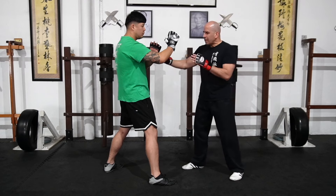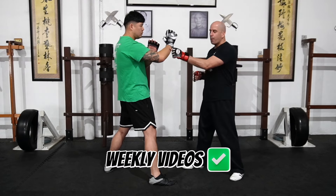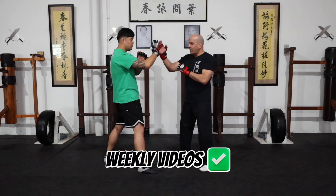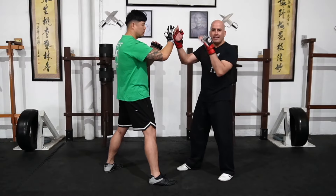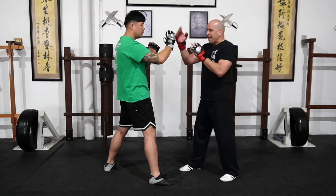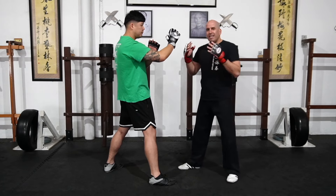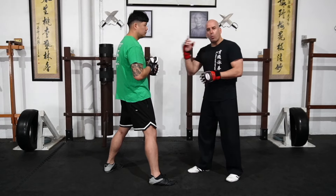Your partner's cue for using the guarding hand to protect the face is the moment they feel the slap. So the moment Brendan feels the slap, that is when he uses that guarding hand, bringing it across. This is a very important drill for both practitioners — the one attacking and the one defending.